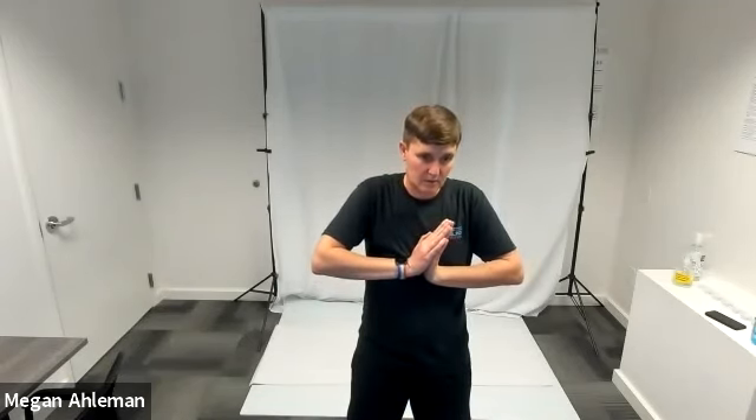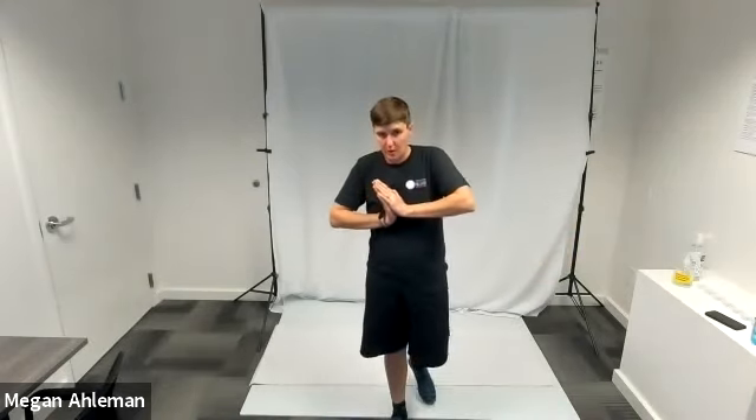Let's start with a forearm stretch: put your palms together in front of your chest with elbows out to the side, and gently push your fingertips to the left, back to center, then over to the right. You can time these with your breath — inhale back to center, exhale left, inhale center, exhale right. As we do our cool down, we're cooling our muscles and bringing our heart rate back to our regular heart rate.